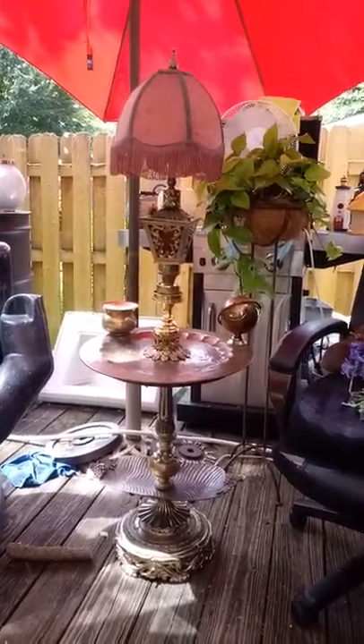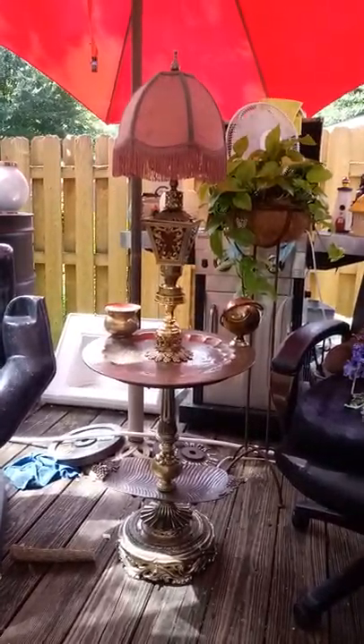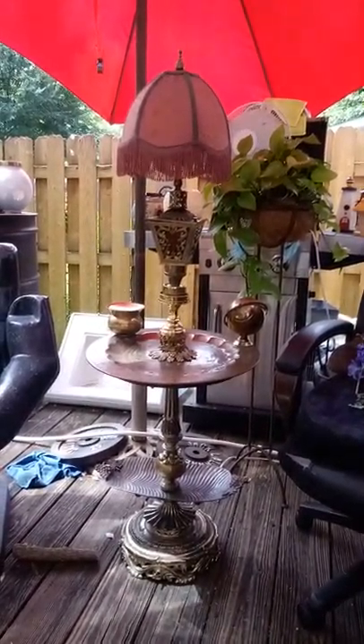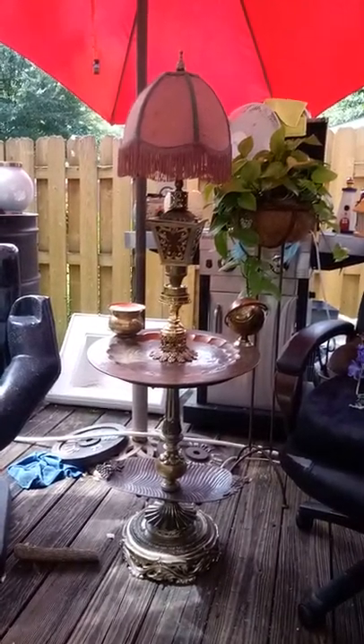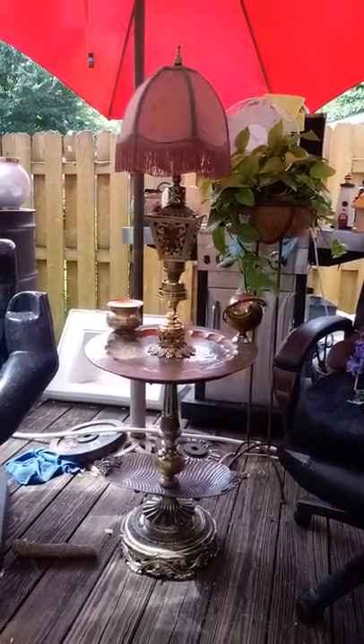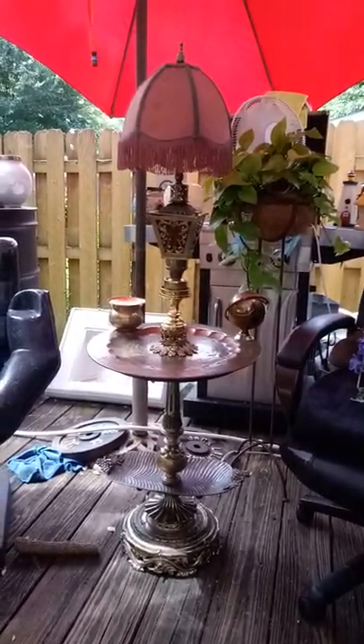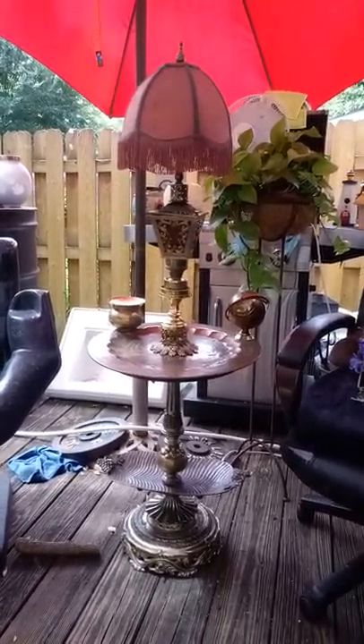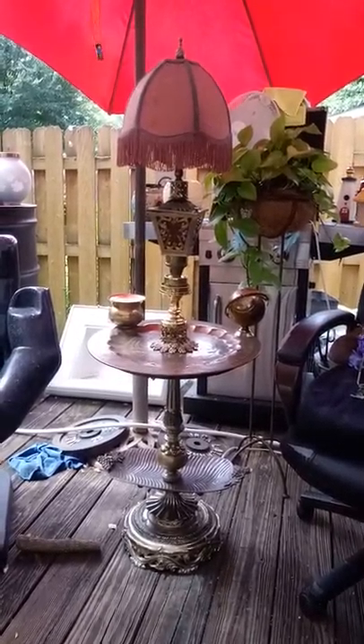My latest creation. This is a smoking table. The globe on the right holds cigarettes — it's an antique cigarette holder and it came with an ashtray. But I just mounted it to the table because the ashtray on the left is a vintage US tobacco company spittoon.